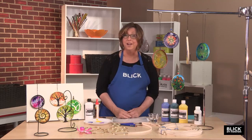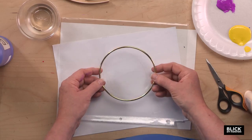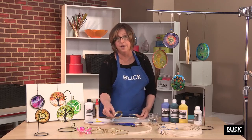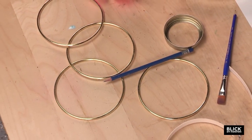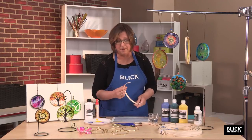First, we need a frame. A gold-tone welded macrame hoop is very pretty and it's ready to use. You could also use a canning ring or a rigid O-ring from the hardware store. But a very simple and inexpensive way to make a frame is with natural reed — the kind that you use for basket weaving.